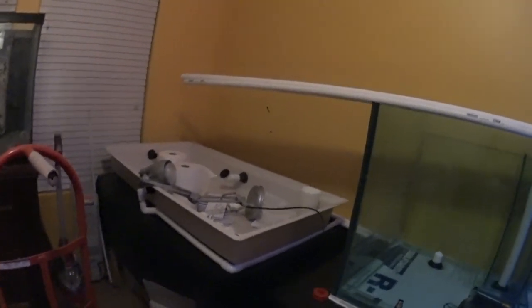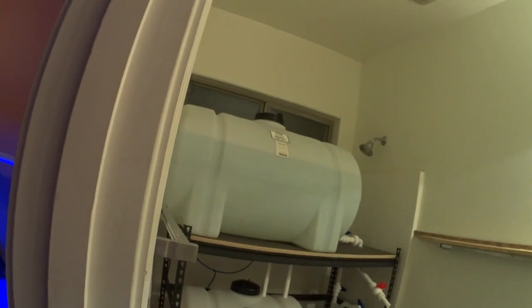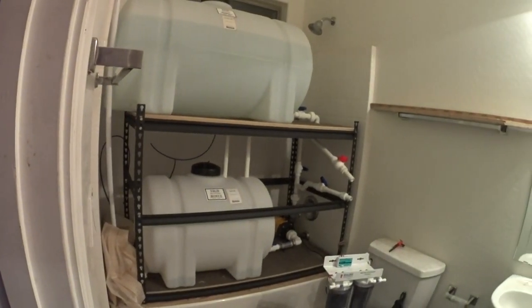Kind of a last-minute update for this weekend. I added a strainer to the frag tank drain line - I found it in one of my reef boxes. Right now I'm plumbing the return lines. I took a nice long break and had to work this weekend at a home show. But everything's still doing good here with the water station.